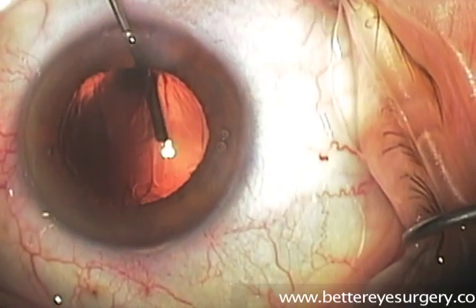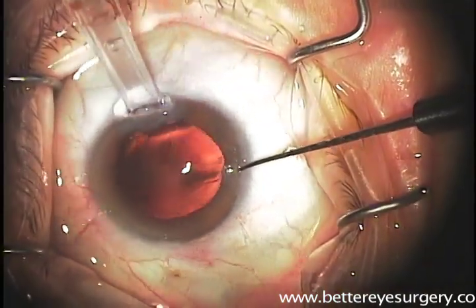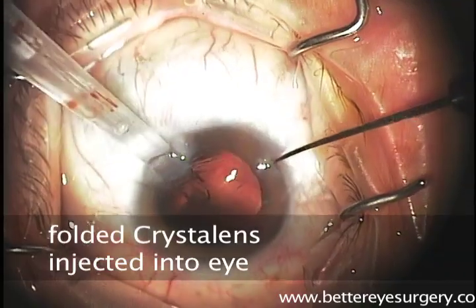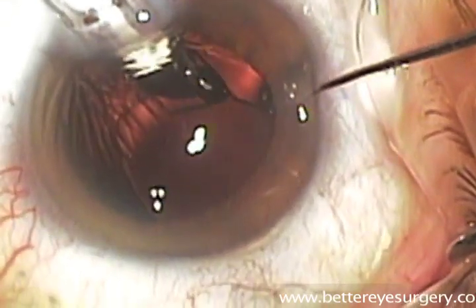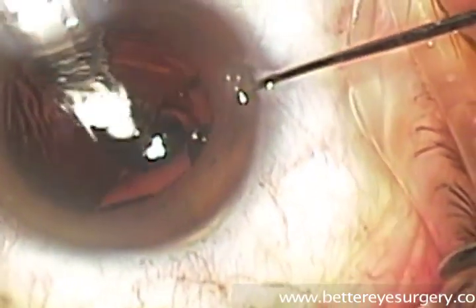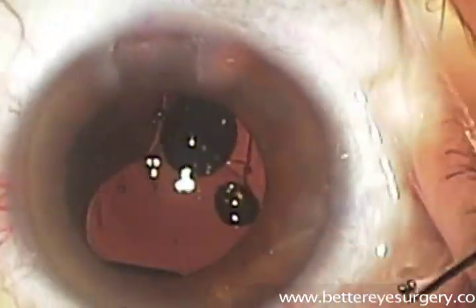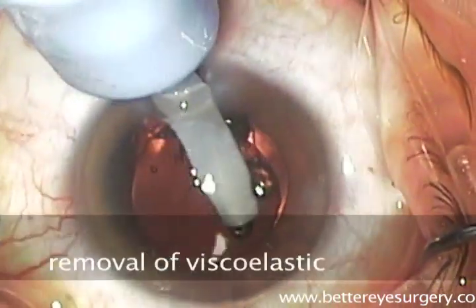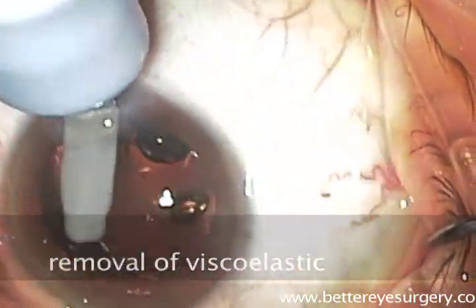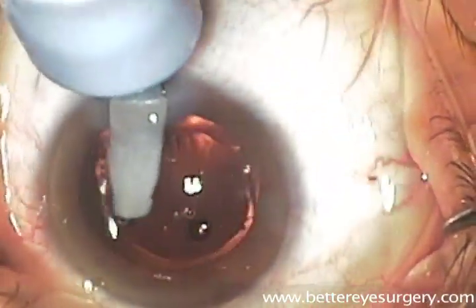We then place the viscoelastic — the dense clear material that holds the lens capsule into its shape — inside the capsule. Next we take the lens implant, here a crystal lens, which has been folded, and we inject it into the eye using an instrument that allows it to be directed right into the center of the lens capsule where it will remain for the rest of the patient's life. The lens is then manipulated using the irrigation aspiration instrument, and the viscoelastic material is removed.